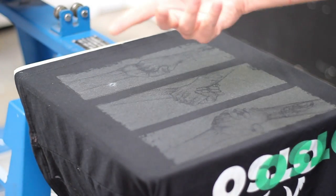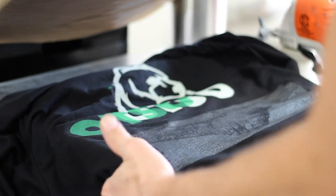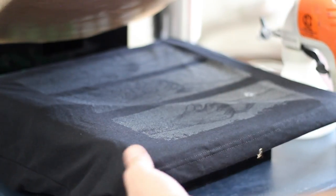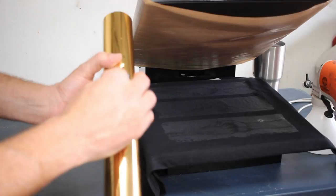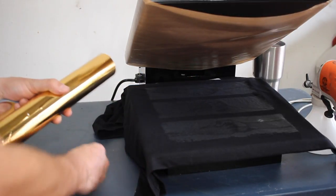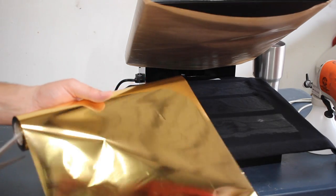Now I'm going to take this over to the heat press and we're going to do some foil. I'm just going to take my shirt and drag it over my pad here, make sure it's nice and centered and nice and flat. Here's our foil — you can get this from just about any screen print vendor, I'll leave a link down in the description. And we're just going to cut a sheet to size — I'm just going to kind of measure it out and then cut our foil.